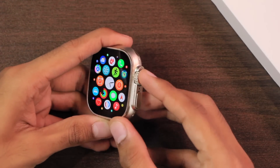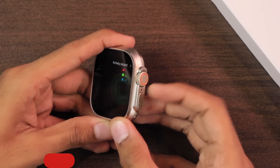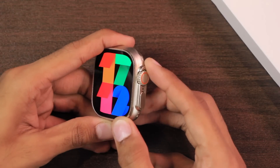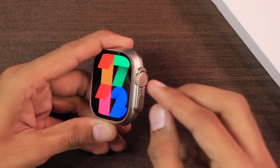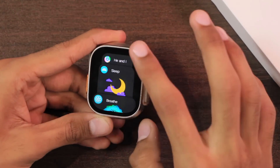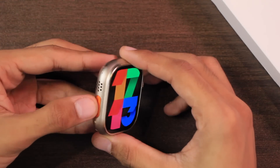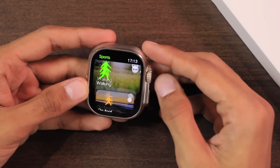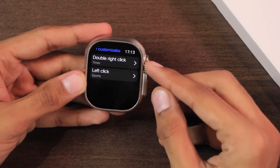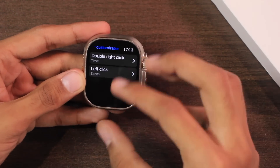We have the crown key on the right side which can be used to access the menu and go back. It has a sensible knob and you won't hear a clicky sound when you use the scroll function. The sensible knob is a lot better than the HK8 Pro Max first generation. We have the side key to access app history, and on the left side we have the action key to access sport modes.